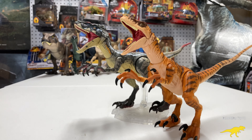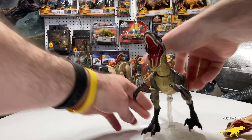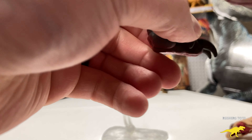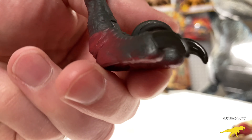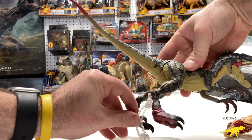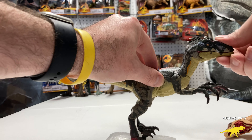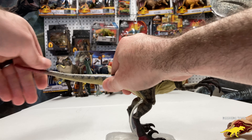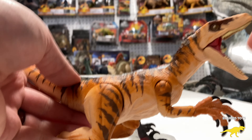One other feature I forgot to go over: you can move the talons, which is amazing — you can't even do that on the Hammond Collection. Knowing that you can move the claws up and down is just amazing. I give Mattel a 10 out of 10 on this — this is hands down the best raptor that's ever been released.